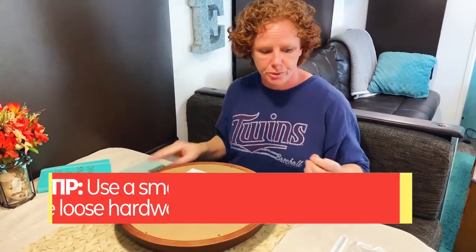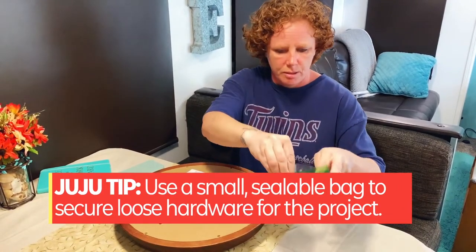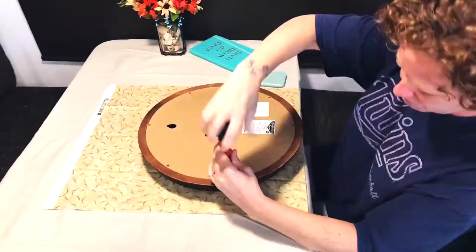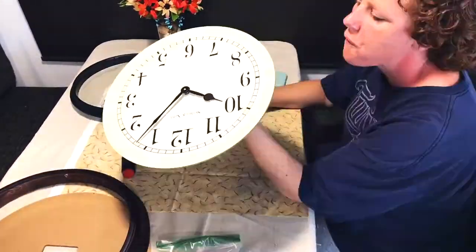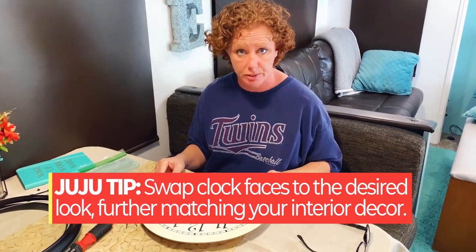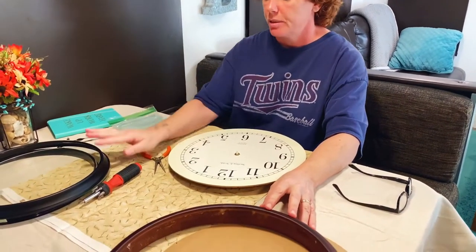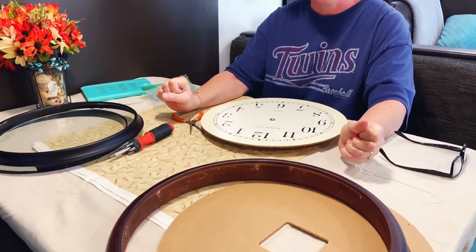One thing I do is I have a little bag so I don't lose any of my pieces. Now we have it all apart. I took the clock hands off because I have a new face to go on this as well. This is going to be painted, so we have to prep it. I'm so excited — I've been waiting so long to do this.